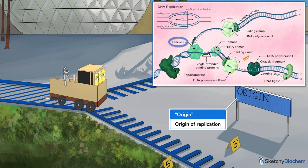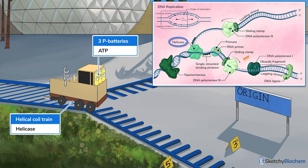Next, helicase unwinds the double helix, creating a replication fork. To show that, we've added this helical coil train unwinding the tracks. Note the 3p batteries, because helicase requires ATP.